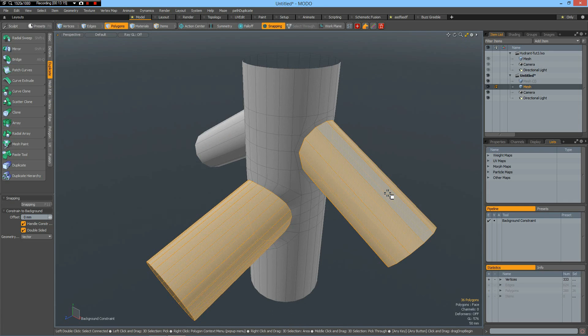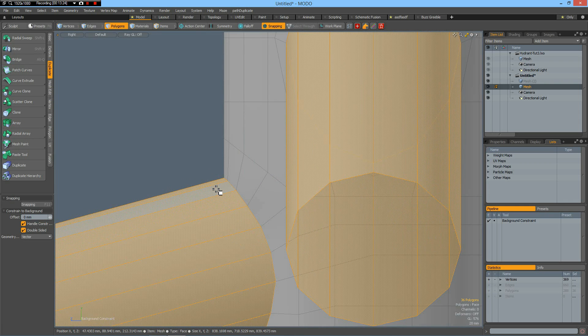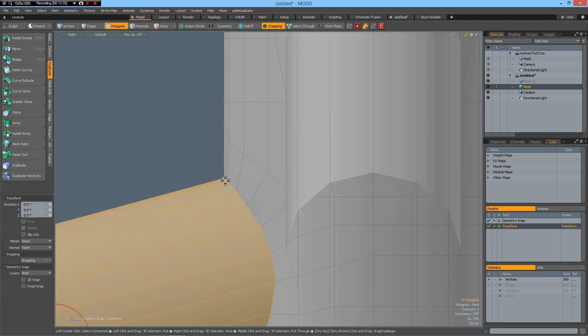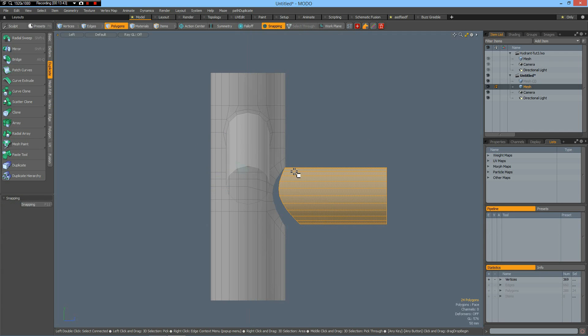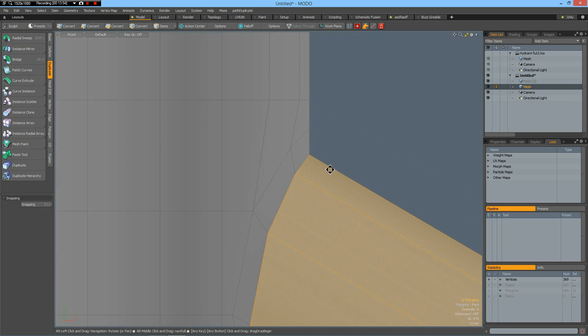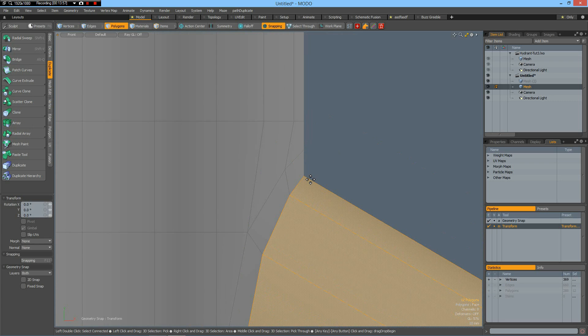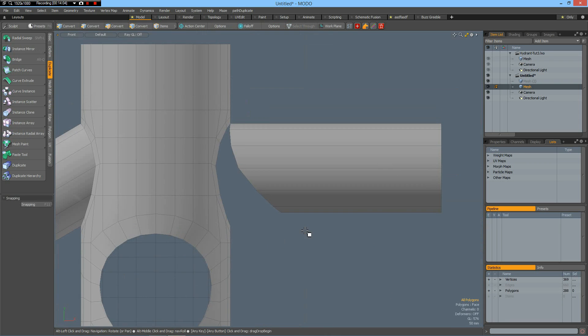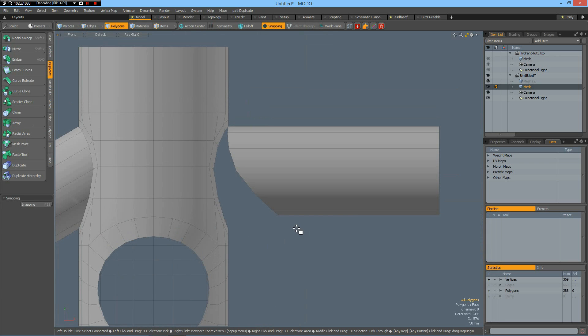L, Ctrl-X, Ctrl-V — snapping is still enabled. Use the rotate tool — Polygons, E key — snap to the top vertex here and Ctrl-Rotate by 15 degrees. Go to this view, select this, Ctrl-X, Ctrl-V. Then the rotate tool again — click to this and rotate by 30 degrees. Now we can just work as we did on the initial tutorial — you can use all normal commands. You always work in right angles.